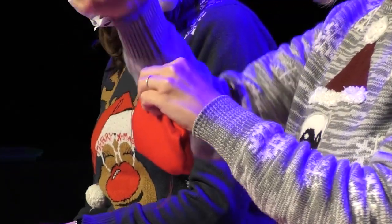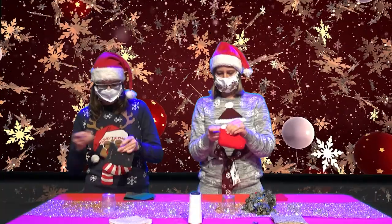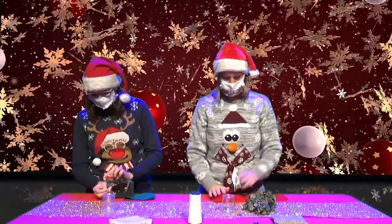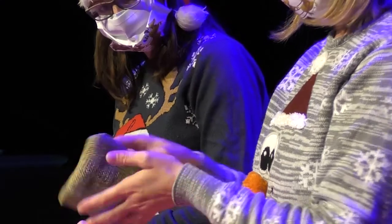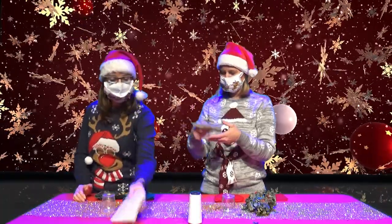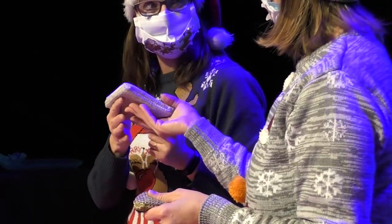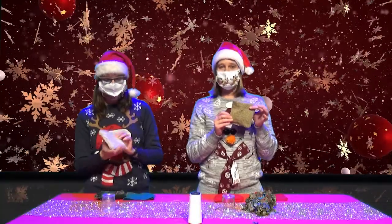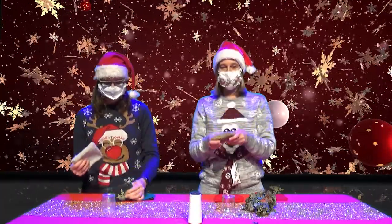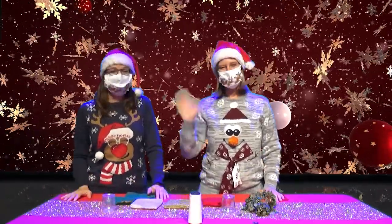Nous refermons le petit carré. Voilà ! Regarde Julie, j'en avais déjà préparé d'autres. Tu veux sentir pour voir ce que c'est ? Ça sent bon ! On dirait du curry ? Oui ! Moi aussi j'en ai fait. Tu devines ? Des herbes de Provence ! C'est ça ! Vous voyez, vous pouvez le faire avec n'importe quel ingrédient : du curry, des herbes, de la cannelle. Et vous pouvez faire sentir à vos enfants pour qu'ils découvrent les odeurs. Notre tuto est terminé ! Merci Julie ! À bientôt !